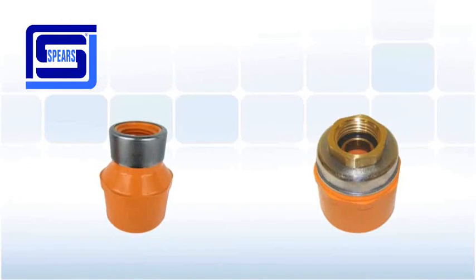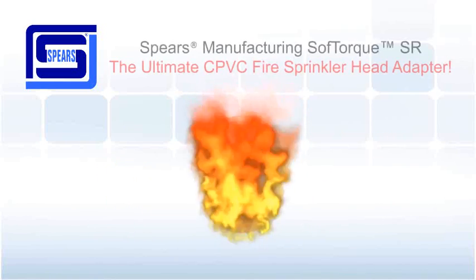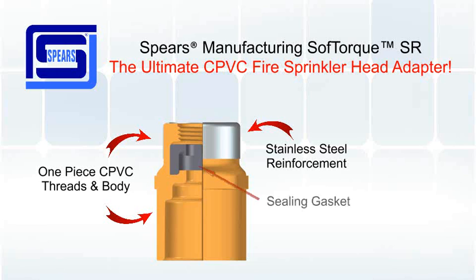Spears has now combined the significant advantages of the all-plastic SR adapter with the benefits of the gasket seal adapter technology to produce a new and unique adapter, the Spears Flame Guard SoftTorque SR. The SoftTorque SR combines a one-piece CPVC threads and body, stainless steel reinforcement, and a sealing gasket.